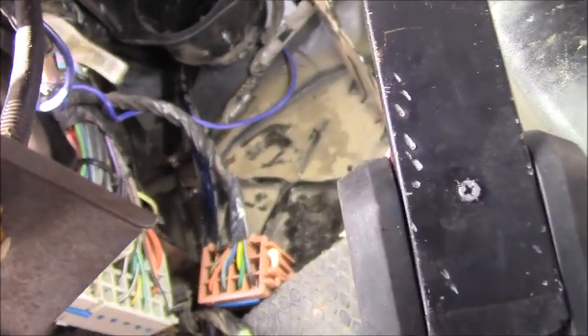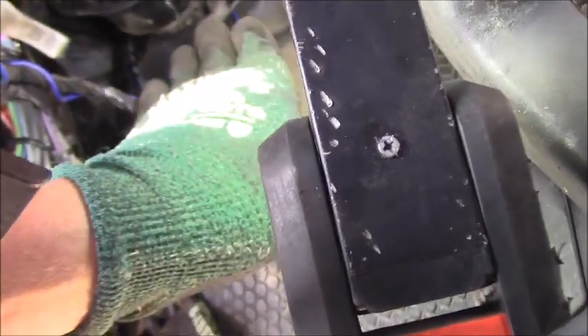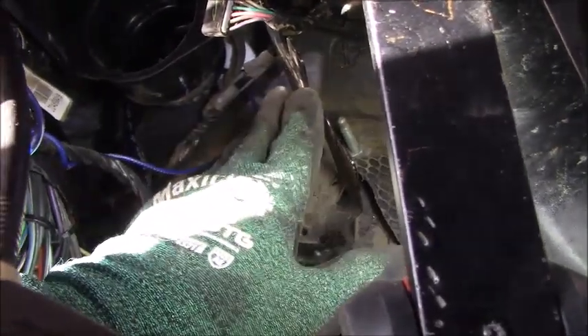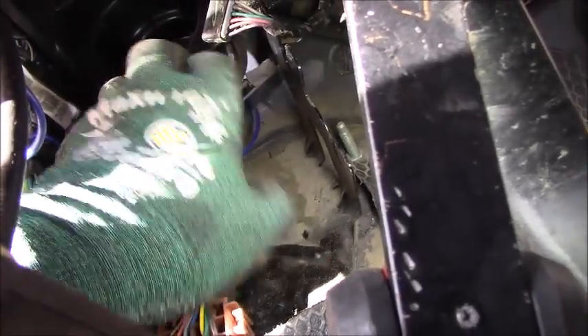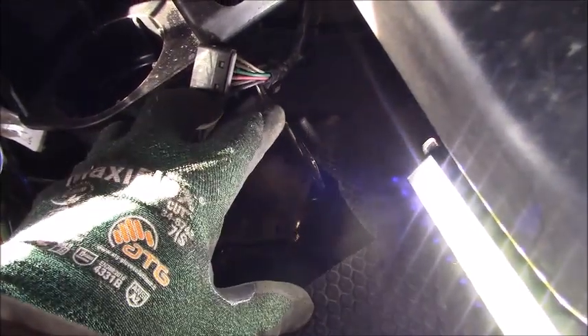You do have to move the electrical box because it's stuck right here — this is very important. As you can see, this side of the assembly runs up here and moves between the two electrical brackets. If the electrical box is still in place, there's no way to take the assembly out even when you loosen all the bolts. Move the box out like this and then you can take the assembly out.